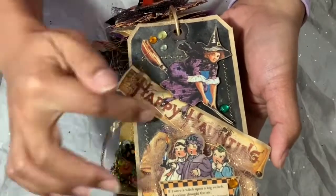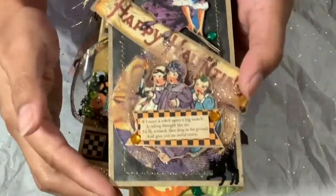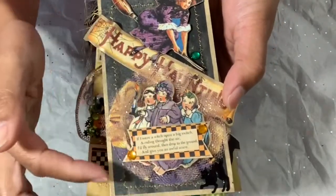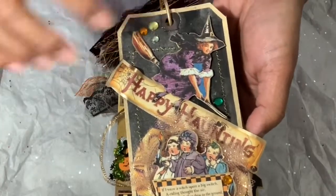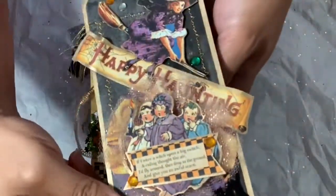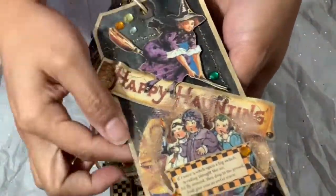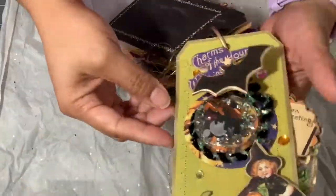For the fourth tag, I used more tulle — someone said it was champagne gold in color. I used that behind the little kids and used one of the cut-aparts as a banner. There again I'm showing you the glitter — I love the glitter, it came out really cute.